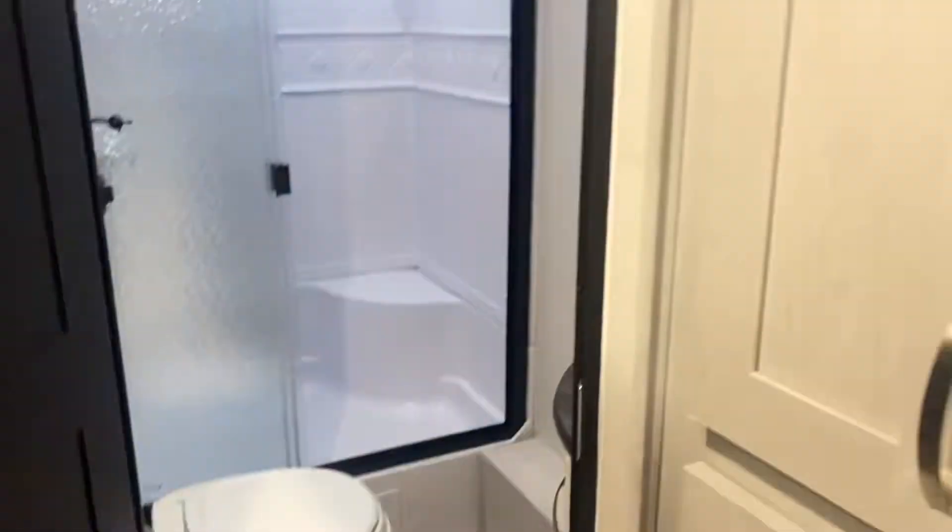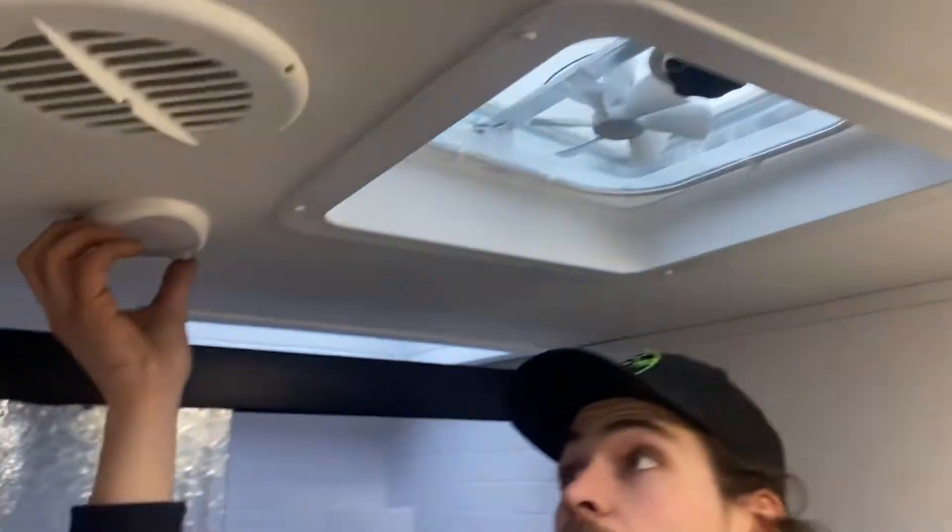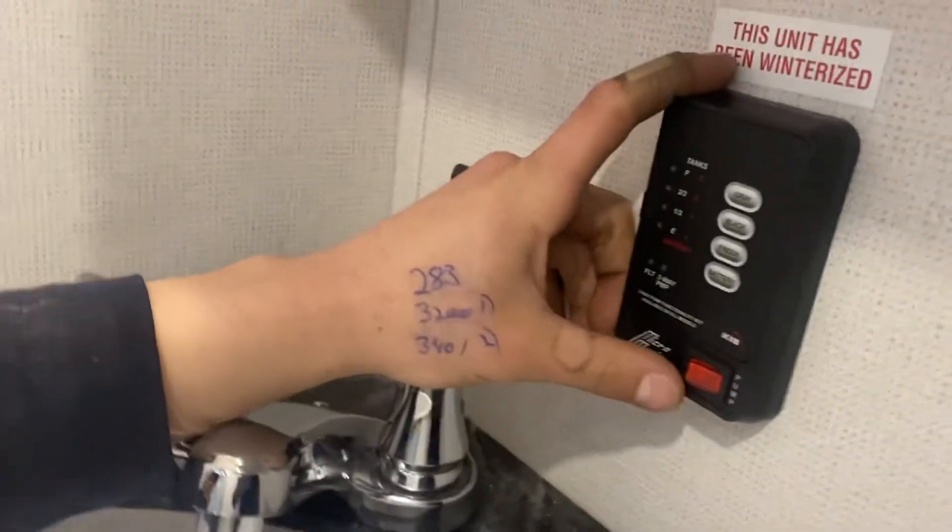Then into the bathroom — you get the same dual function lights in here, so these are motion sensing as well. Then your medicine cabinet with just that little bit of storage. Down below that we've got your monitor panel.